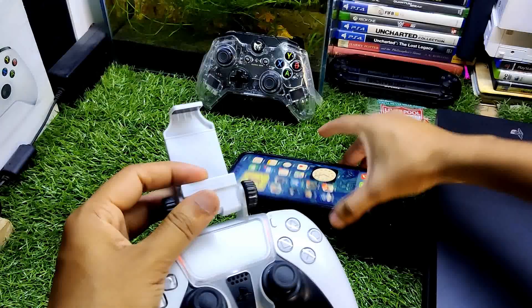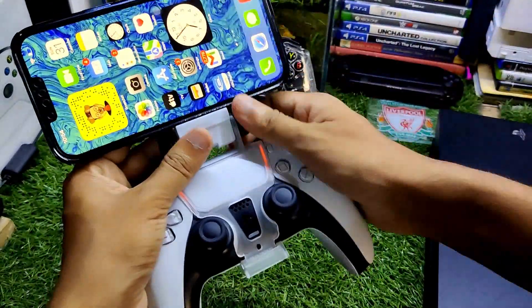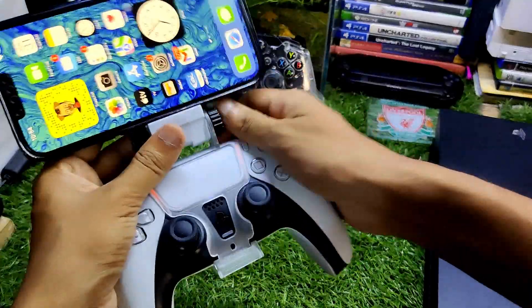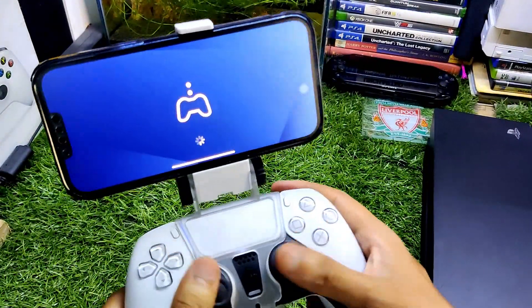Now let me attach this to my PS5 controller, and after that we have successfully attached the iPhone. Just lock this button and you're set.